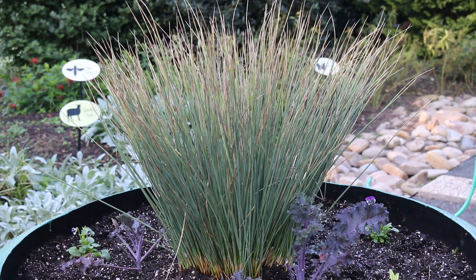Foliage typically dies back in colder winter climates but will emerge again in spring. In warm, summer climates, foliage may also survive winter but probably needs to be cut back in early spring just to tidy up the plant. Hardy from zones four through nine, this is a great plant for many situations in the landscape. Landscape tip: it may be grown at the edge of a pond or water garden in boggy areas.